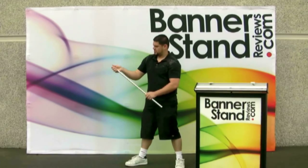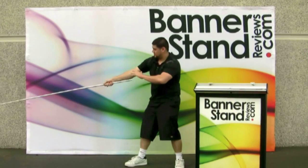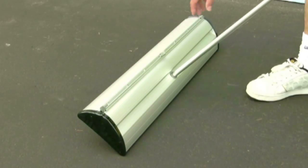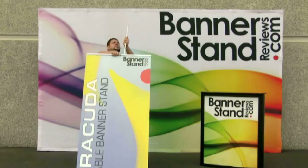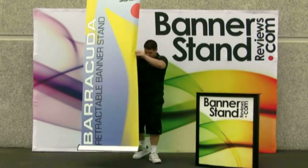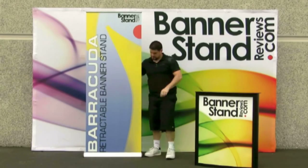Start removing the telescopic pole from underneath the stand and extend it to your desired height. Insert the pole into the base, tilt the stand back, and pull the graphic up. Attach the top bar to the telescopic pole. Return your stand to the upright position and adjust the pole height if necessary.